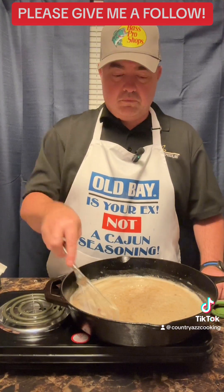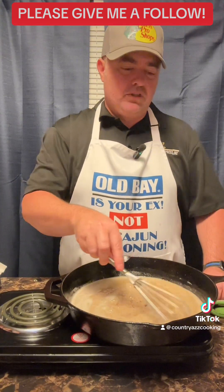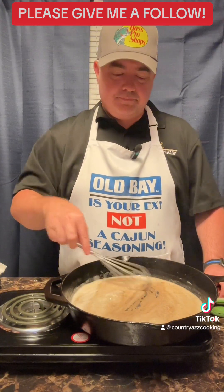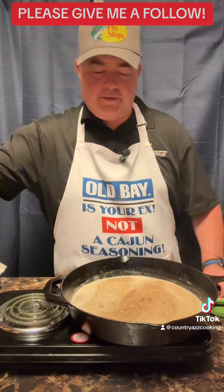I have the fire on about medium — you don't want it too hot, but hot enough to cook it without burning it. I swapped to my brown wooden spoon now.